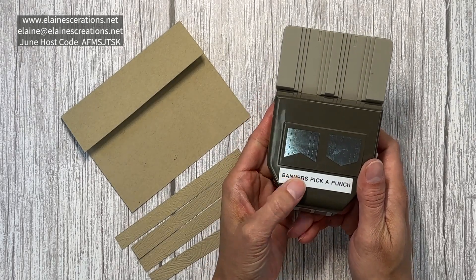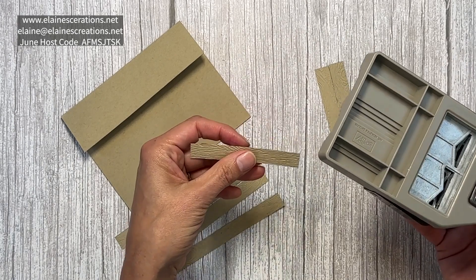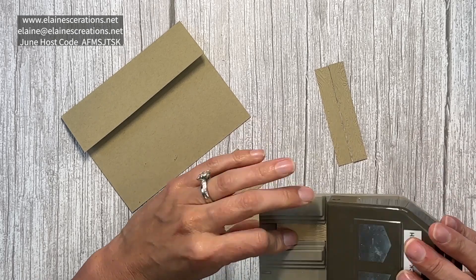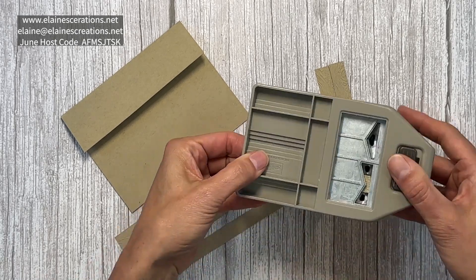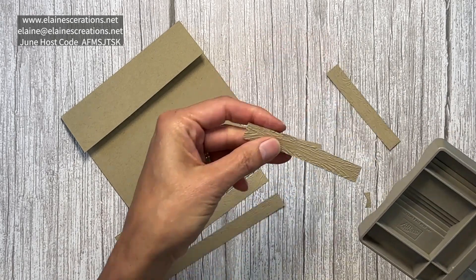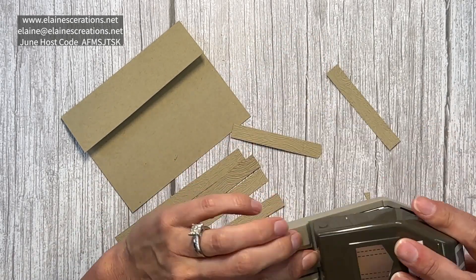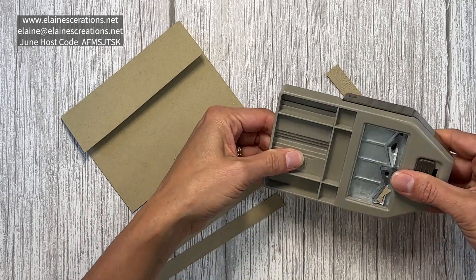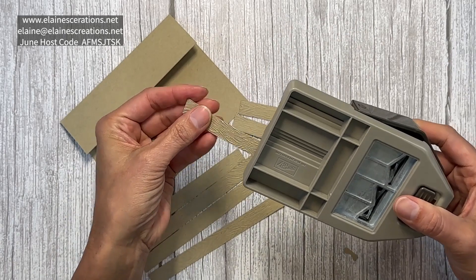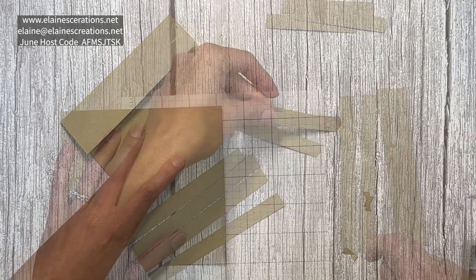For the posts I'm going to use the Banner Pick-a-Punch to create the top of the posts. I'm just going to insert my posts and get them lined up at the half inch mark. I like to punch upside down so I make sure I'm punching the correct amount.